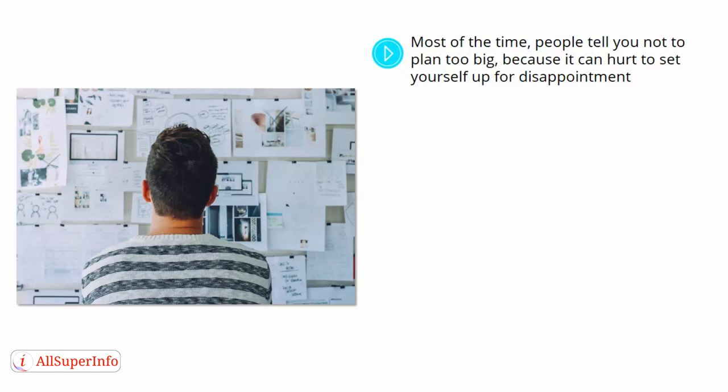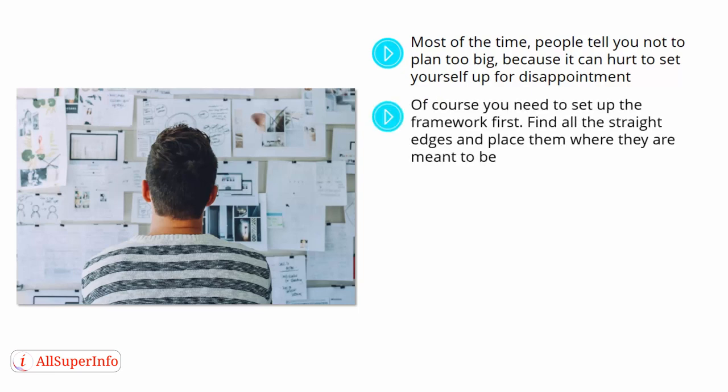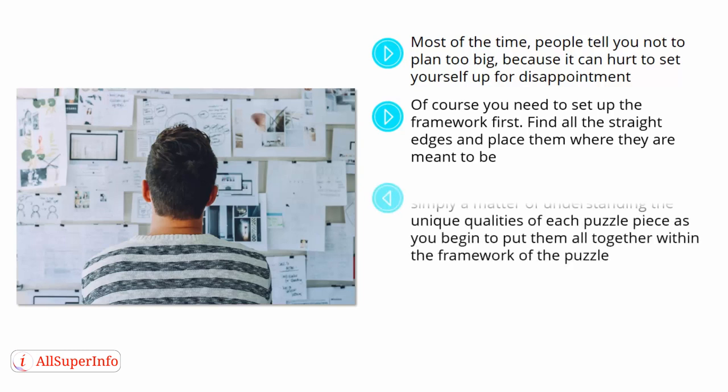There is no such thing as dreaming too big, and in fact, you can view setting a goal kind of like doing a puzzle. Of course, you need to set up the framework first, find all the straight edges, and place them where they are meant to be. That is the outline of the big picture. Once you have figured that out, it is simply a matter of understanding the unique qualities of each puzzle piece as you begin to put them all together within the framework of the puzzle.